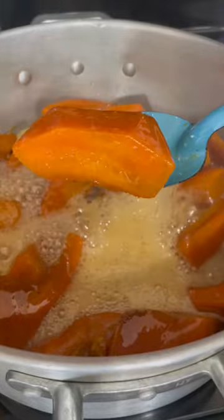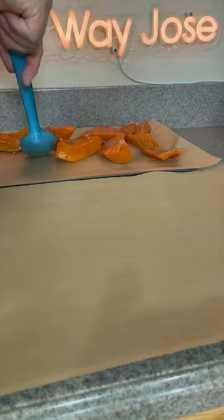The water will reduce and will start looking like a syrup. Then you will see and feel when the pumpkin is getting hard, and it will be time to take them out. Let them dry for 24 hours and they should be hard and look like this. They are really good, just like the ones from Mexico.